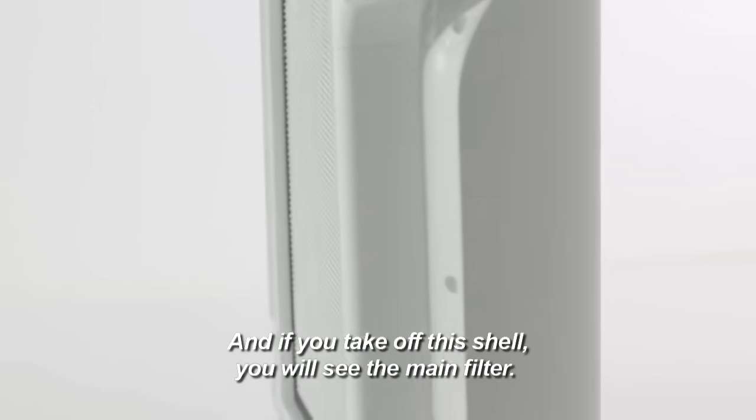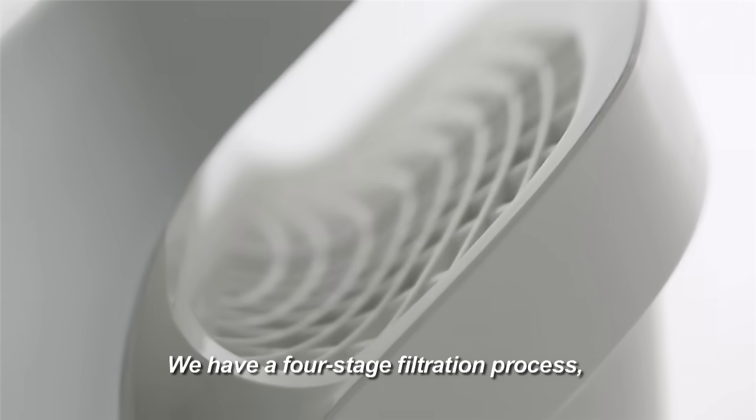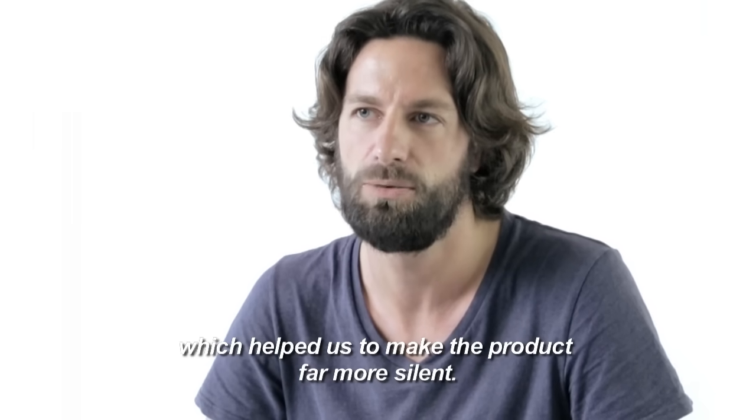And if you take off this shell, you will see the main filter. We are having a four-stage filter process. And our idea was to get the air out of the product through the back, which helped us to get the product far more silent.